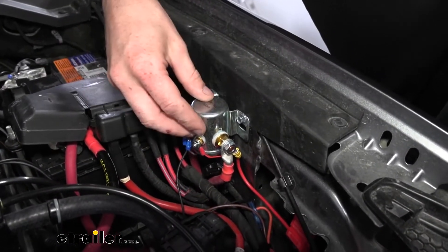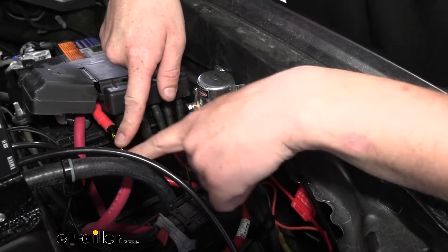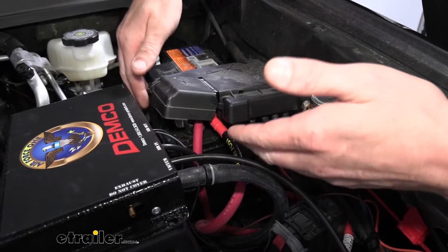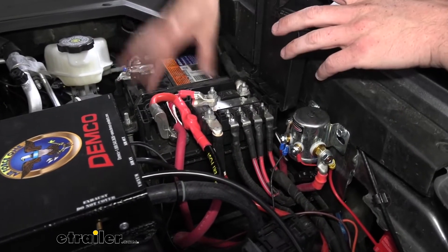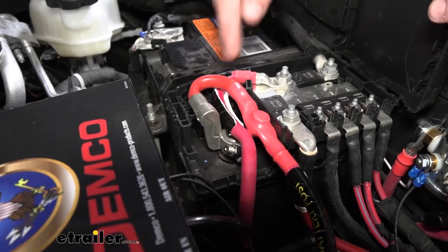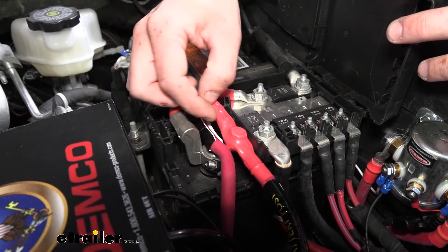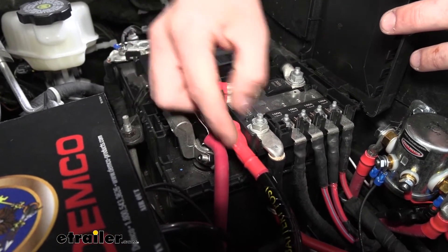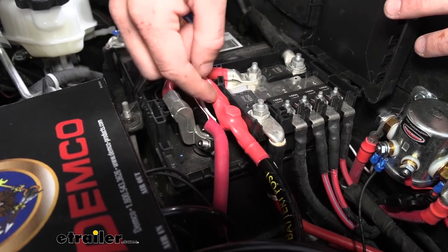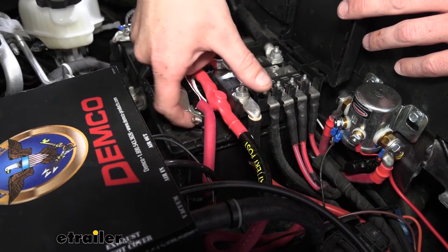The battery disconnect switch is a pretty simple installation. Once you've got it mounted up, there are going to be two large cables that come off of it — one labeled battery post and one labeled battery cable. These are going to go in line between your existing battery connection. Our battery is located here; you can see the battery post right there, and it has a small cable that comes off of it that was attached to this stud right here. We're just going to remove this 13-millimeter nut to remove this small section of cable, and we're going to use the included nut with star washers. Make sure you slide the heat shrink over one of the cables before you attach the two together, then slide it over after you've attached them and shrink it down. This needs to be the battery post side because it's right here on the battery post.